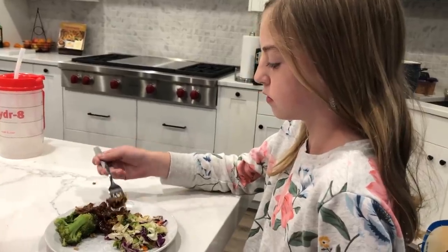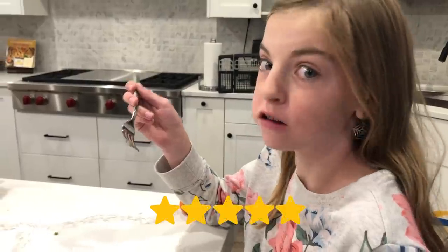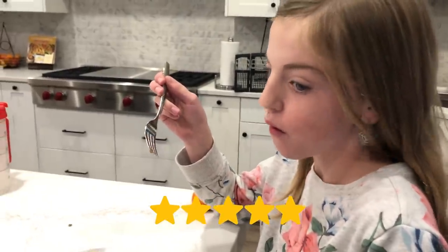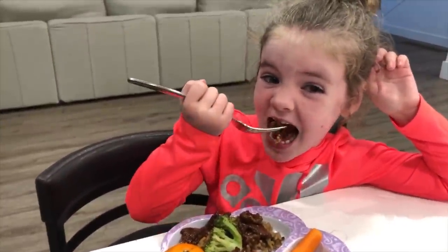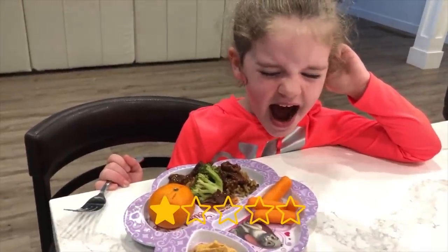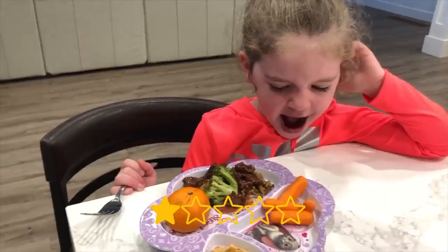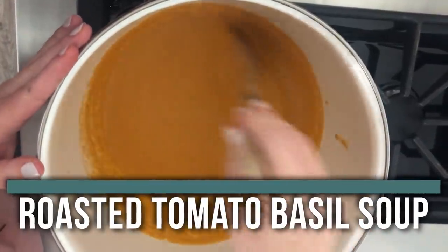This is our taste tester of the beef and broccoli — it's really good. The next recipe I'm making is tomato basil soup. This is one of my most favorites, especially when you roast the tomatoes — it makes them taste so good.